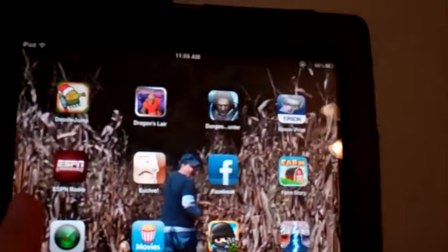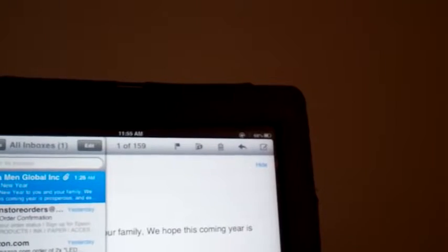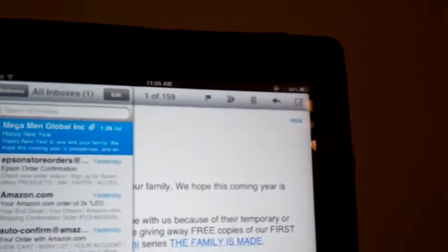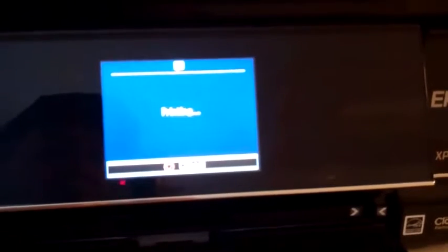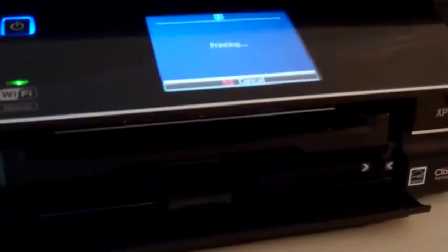Next I go to an email and find one that I want to print. From here on my iPad I can just push a button, hit print, and select the printer I want to use — because there are two printers on this network. I'll select that one and hit print. It's sending to the printer. One thing that's kind of unusual is that it has an extendable tray that comes out on it to save space. You can see right now that the tray is actually extending.